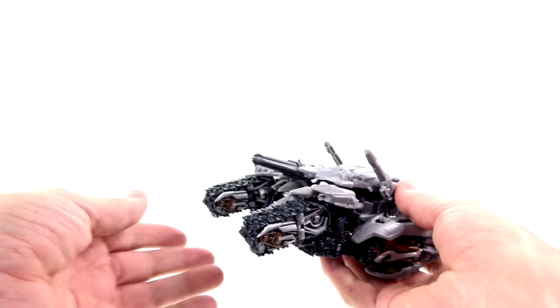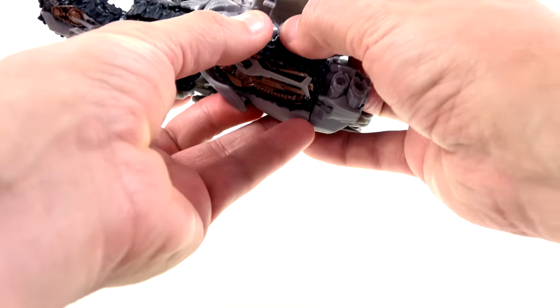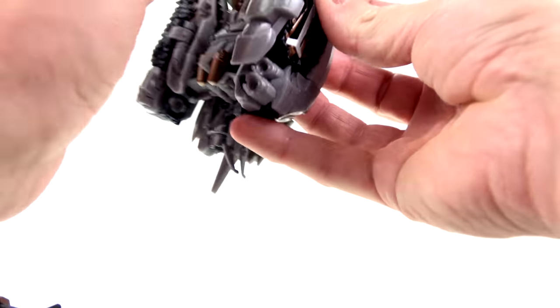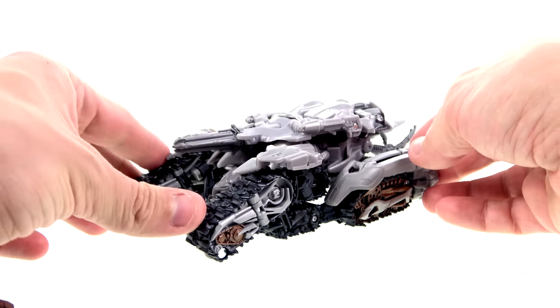Angle these up and you have Megatron back in his tank mode. One final thing — take these and on both hinges, rotate this back and tuck it underneath the bottom section, just like that, and you have Megatron done.